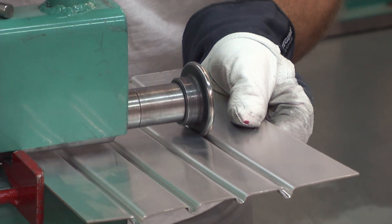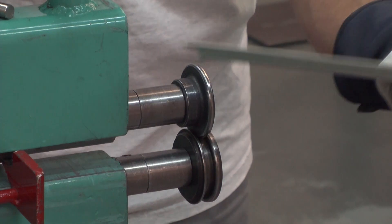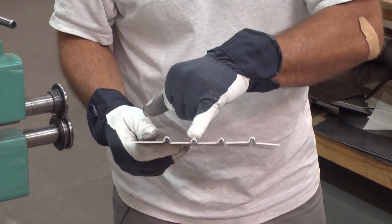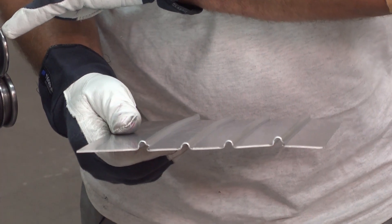It cut a little bit in the beginning there too. It seems like when I get all the way down, that's where it cuts. Anyway, it almost looks like flanges because it's much deeper than if I'm using a male and female die for this one.